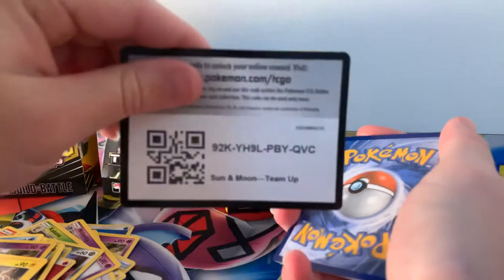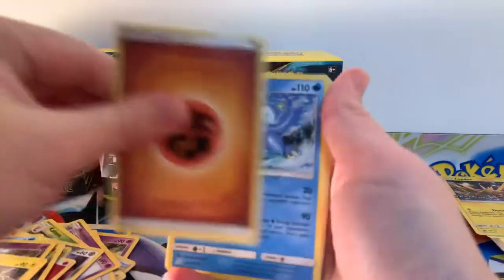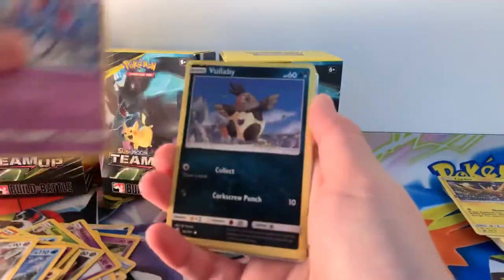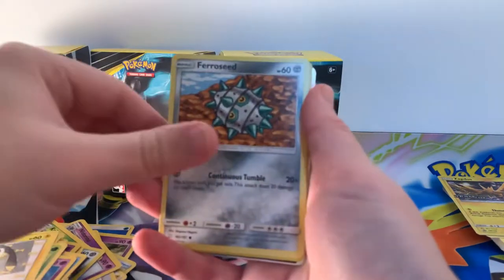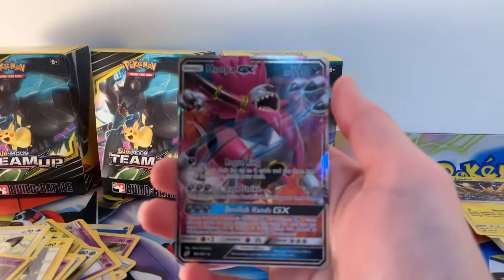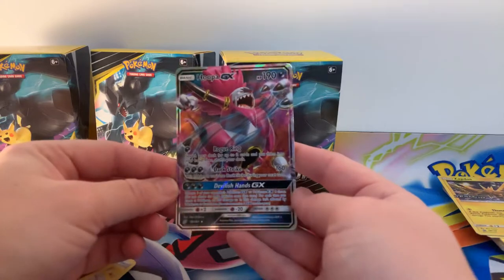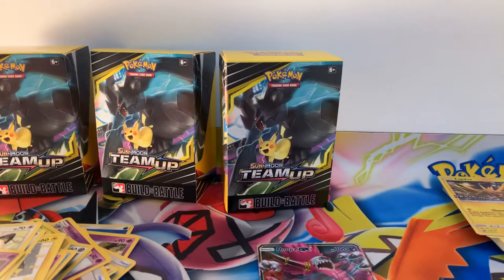And a code card for you guys. Golduck, Dewblade, Tentacruel, Vullaby, Weasel, Helioptile, Ferroseed, Meowth, Reverse Holographic Muk, and Hooper GX. How beautiful is that for our first pack — a GX pull! I have actually got some sleeves with me today, I know, first time for everything. If you guys want to know, I always use the perfect fits.